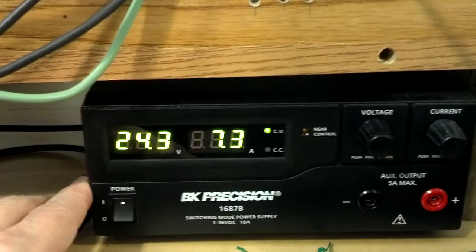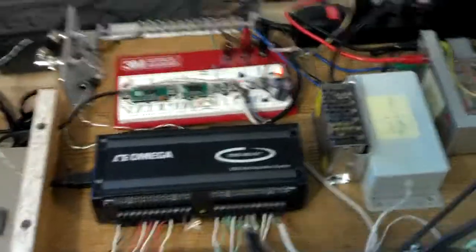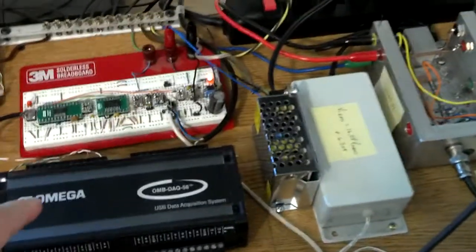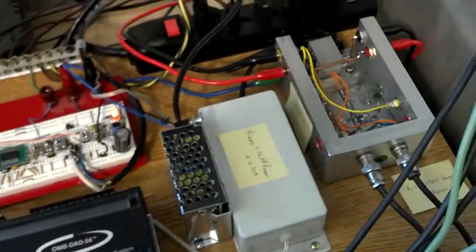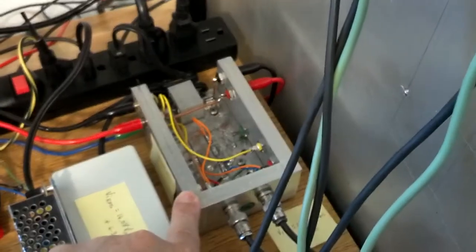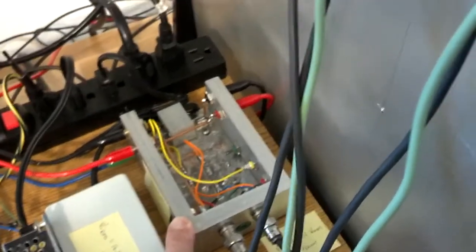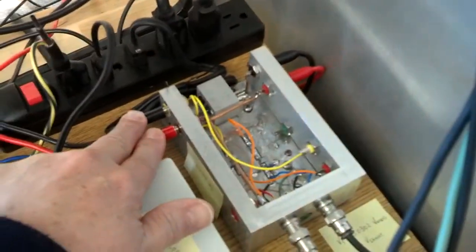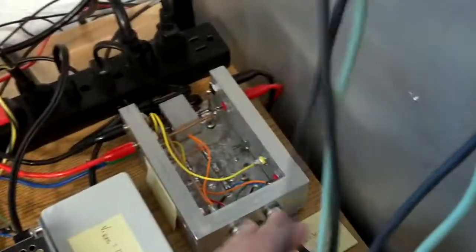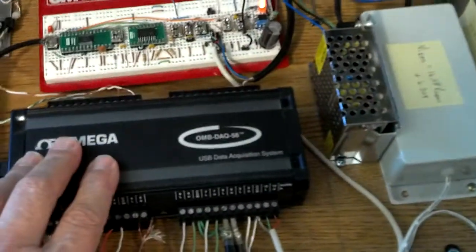The power supply is this BNC precision power supply — a 36 volt, 10 amp USB programmable power supply. Up top here we have a collection of electronics including the Omega data acquisition module. We have the voltage measuring and current measuring apparatus; it comes in from the power supply, goes out to the heater, and the voltage and current sampling signals go into the Omega DAQ.